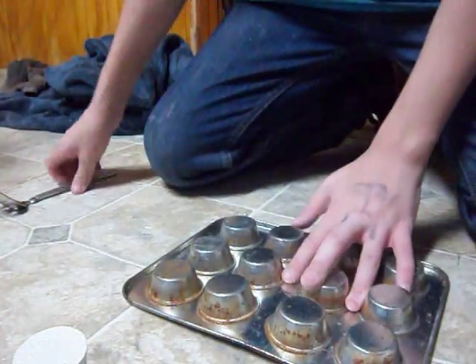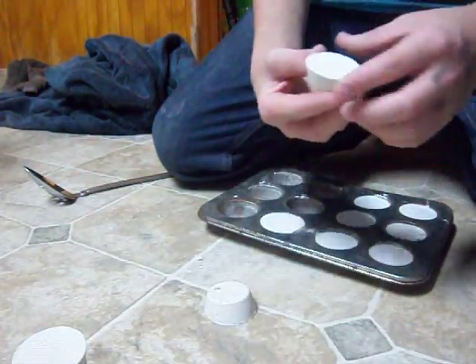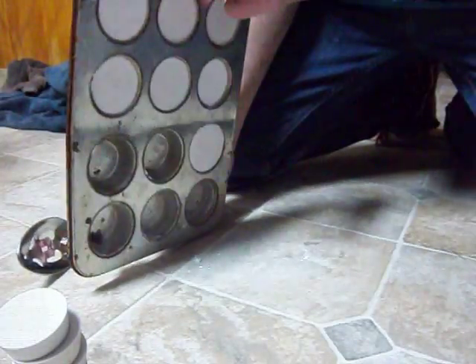So basically what I do is I just flip it over and I just bang on the bottoms and they come out. And then more blocks. And you just basically keep doing that.